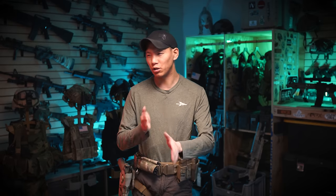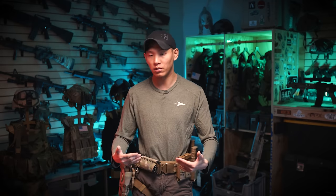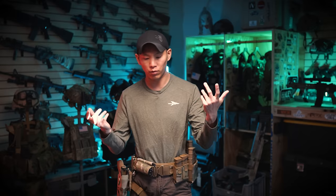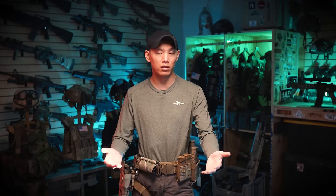I'm not a big dump pouch guy, but you might see me playing around with using one again — not necessarily for mags, but specifically one instance where a dump pouch really makes sense is when I'm at a milsim event using a 40mm, because you have to keep the 40mm shells and you need a place to dump them really fast. That's probably what I would use a dump pouch for, but I don't have one on this belt.